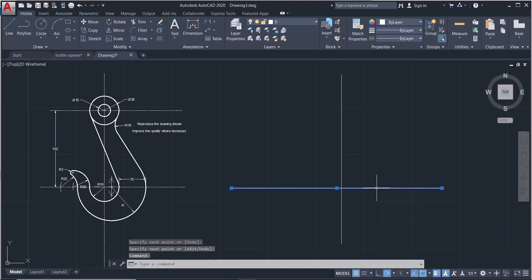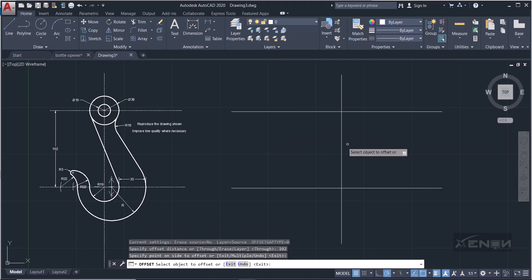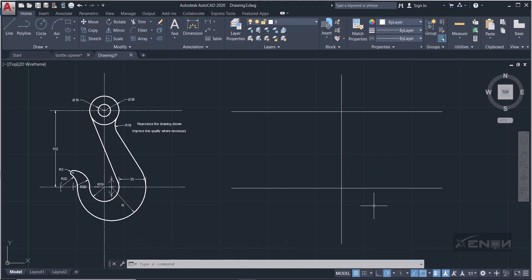I'll offset this line by a distance of 102, as shown in the question. Select the line, use offset, and offset it by 102. There are many ways to do this — you can also simply copy. Now we've established that these are center lines, so we need to modify them.